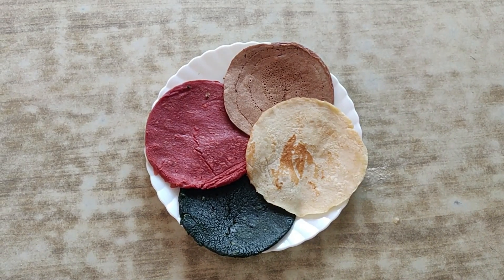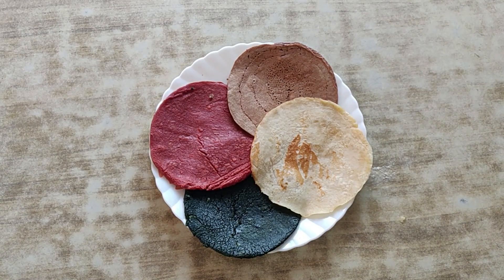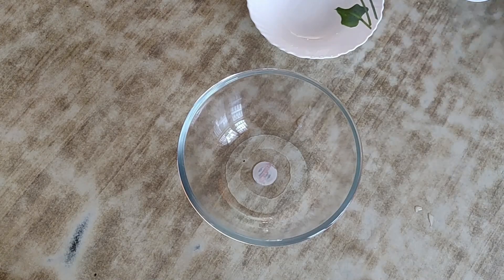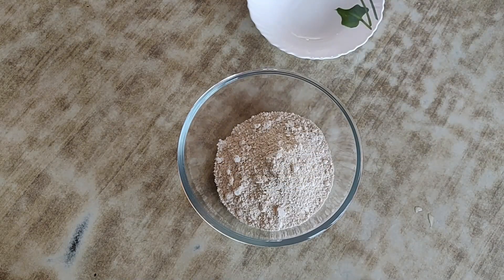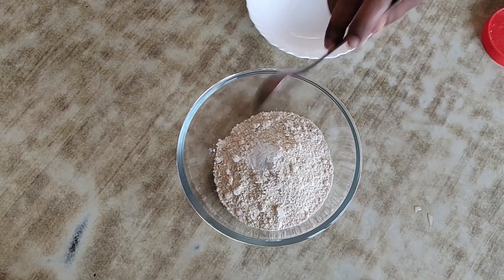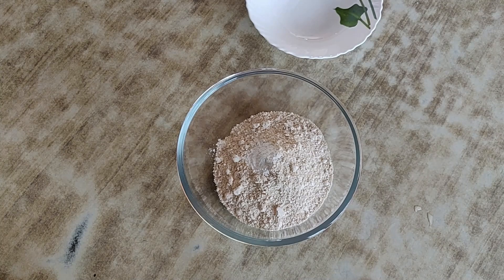The next recipe is my most favorite — oat flour pancakes, perfect for indulging on a holiday. The recipe is very simple: add all dry ingredients first — a cup of oat flour, a teaspoon of baking powder, some salt, and some sugar. Mix them all together.